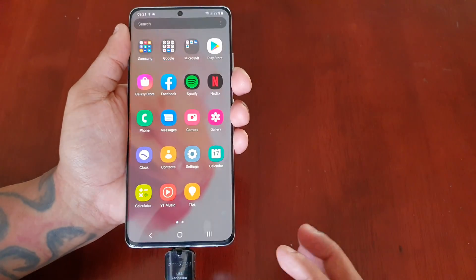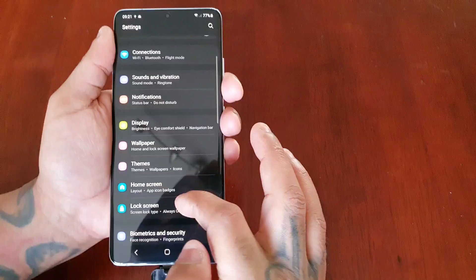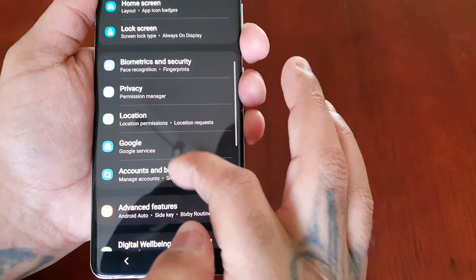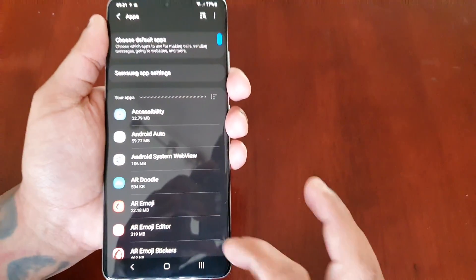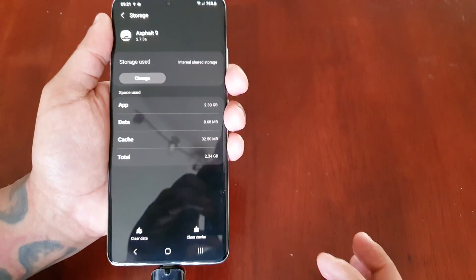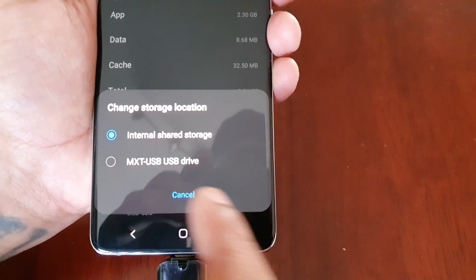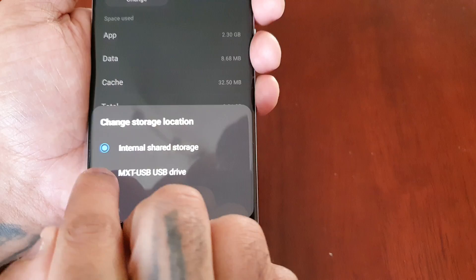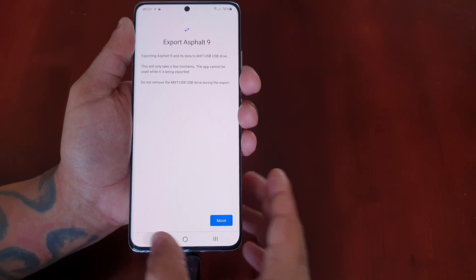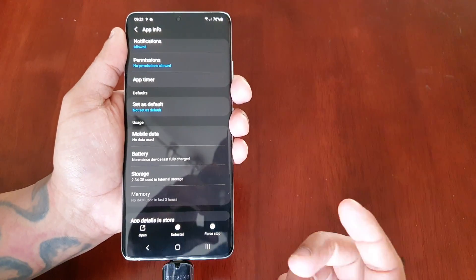I've got all these games installed. If I go back into Settings, locate Applications — Apps — and go to each one of my games' options, select Storage, select Change — as you can see now my USB flash drive is available as an option. So I can change the storage and move Asphalt 9 over to the 512 gigabyte SD card, which is going to leave more storage space on the phone's internal storage.